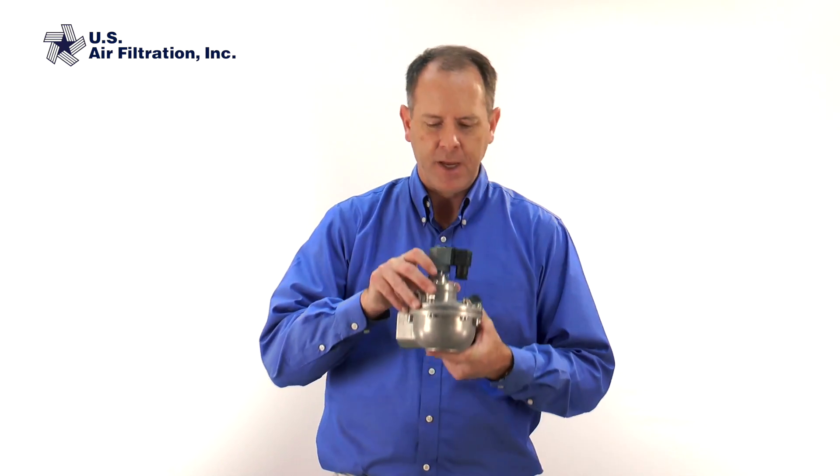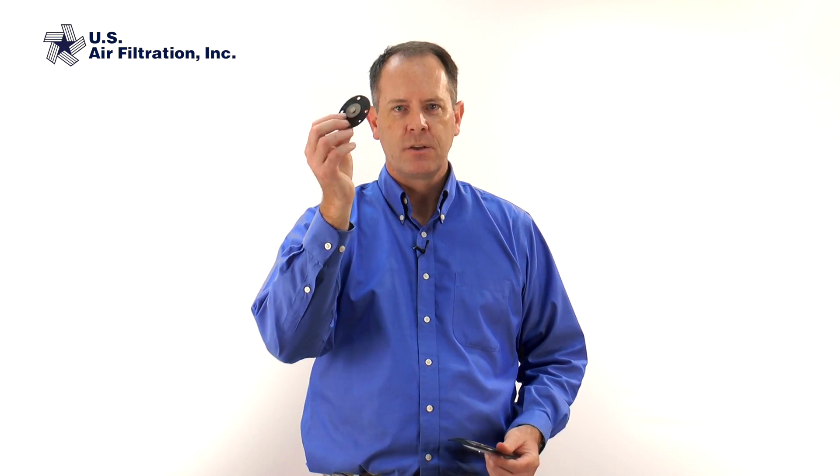If you see any holes, tears, or imperfections, change it out. This particular valve has a smaller second diaphragm on the top — check that one too. Usually you don't have problems with it, but I recommend if you're changing the big one, you change out the little one as well.